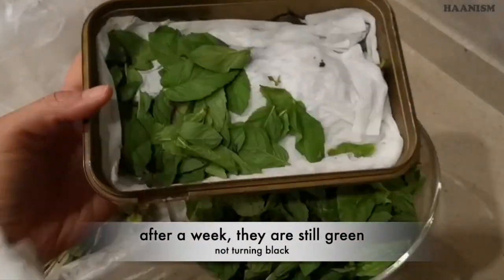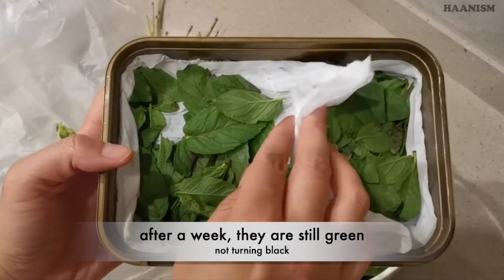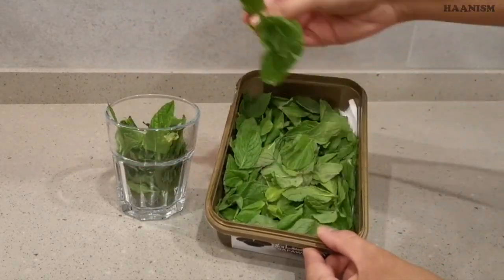This is a box which I have kept for a week — they still look very nice. I wash them right before I want to eat.